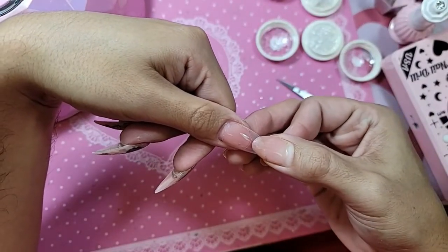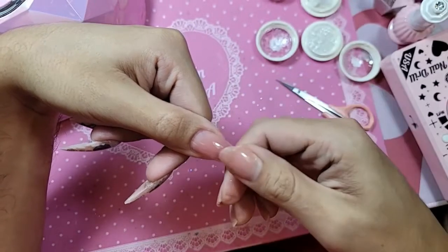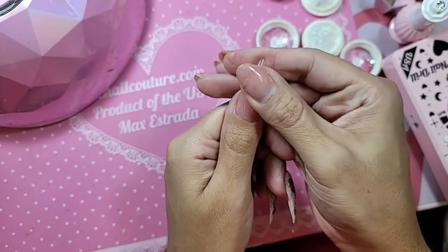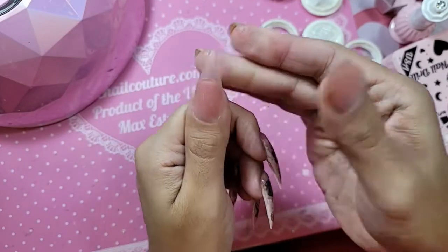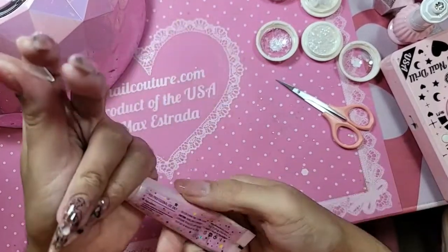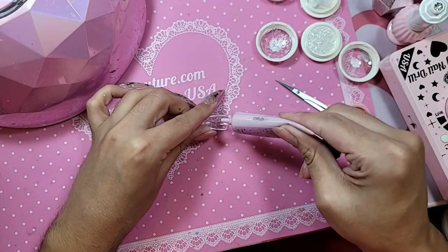So let's slide her into place — and look at that, she stays in place. Beautiful. There's no excess. This one actually needs a little bit more DIY gel. If you have a bubble after you lift your finger off the nail, that means you need a little bit more gel just to fill in that gap.